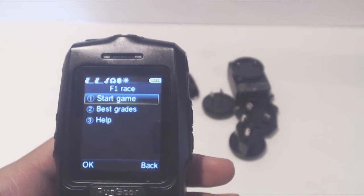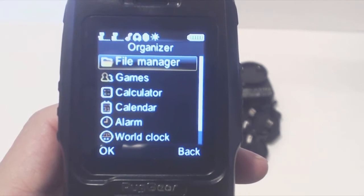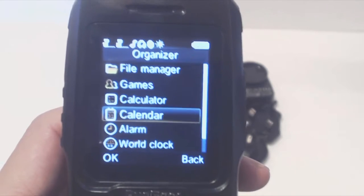There's also a game in this phone called F1 Race, which is basically like a vertically scrolling frogger. There are tools for browsing files, a calculator, calendar, and alarm clock.